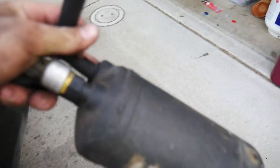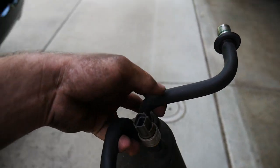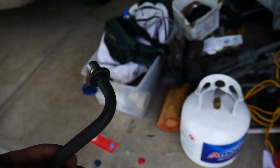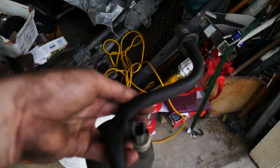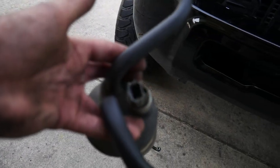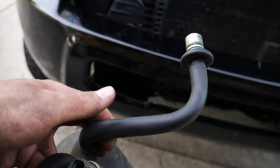Now it's out — and now all I have to do is take this sensor off and transfer that onto the new accumulator. I'm going to show you guys as much as I can before this camera dies of reinstalling everything.